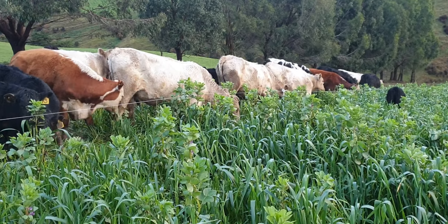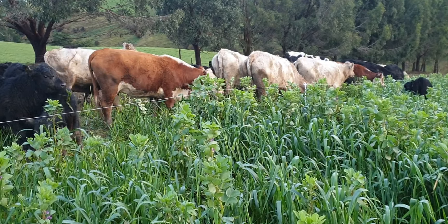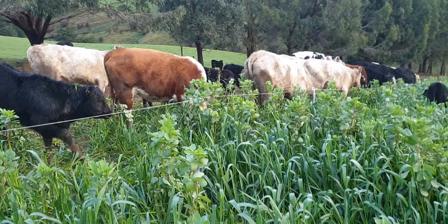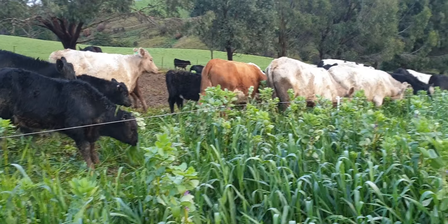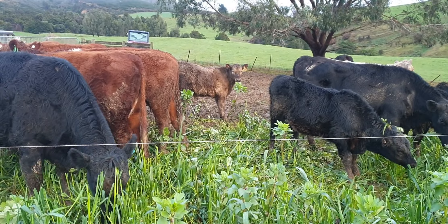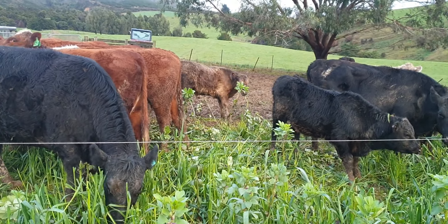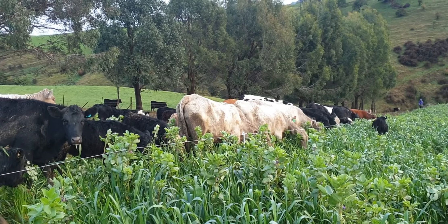Good morning. There are cows and calves at foot on oats and faba beans. As you can just see here, they do not want to eat the faba beans - they eat the oats, and they'll eat the faba beans when they're really hungry.